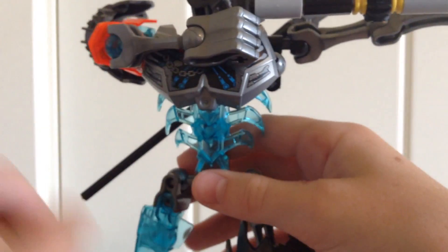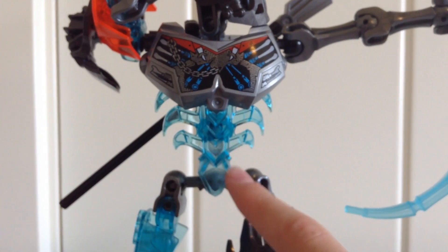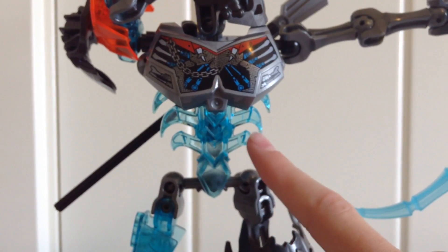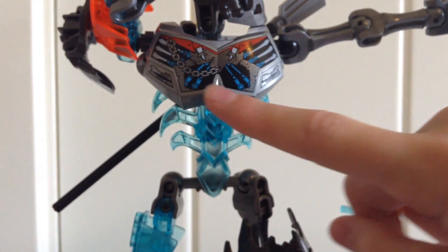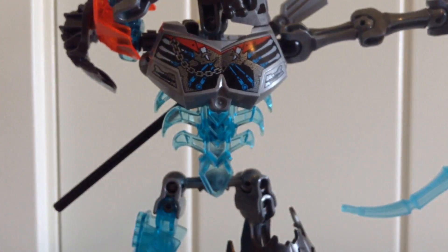Now moving up, let's go ahead and take a look at his torso. As you can see he has the nice rib cage piece, and also his chest piece is pointed, and that looks really nice.